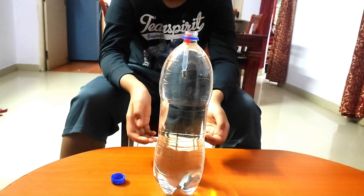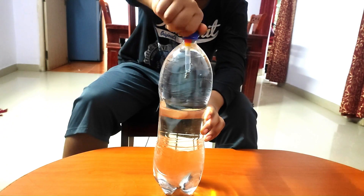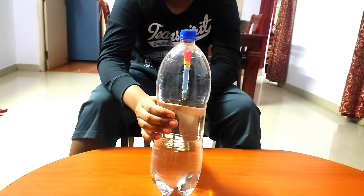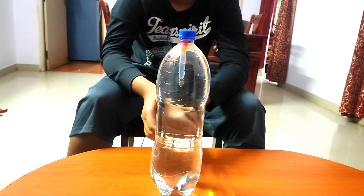We have filled the bottle with water and put the diver inside the bottle. Now we will close the cap. As I apply pressure on the bottle, the diver moves down. But when I release the pressure on the bottle, the diver moves up.